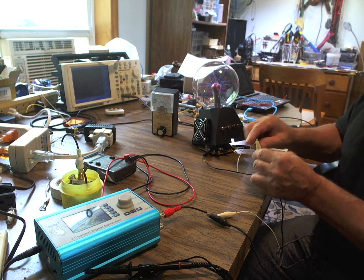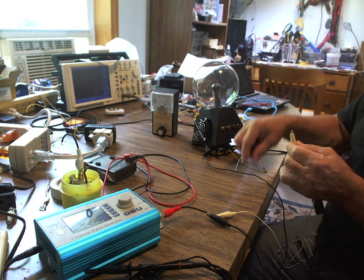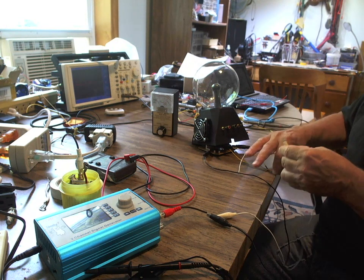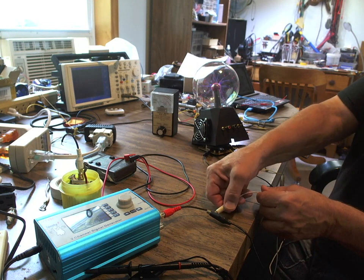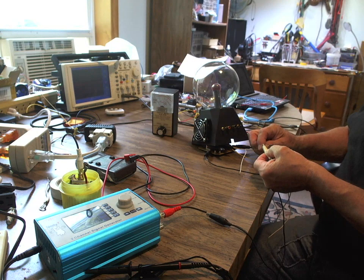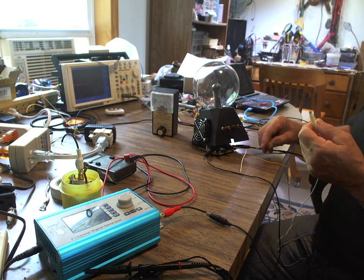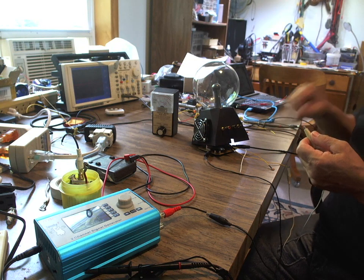If I disconnect it, that would be controlled through one of the switches, but I'm doing it manually with jumper wires. Let me redo this — put the alligator clip on there, disconnect it from the Spooky, and go to the internal oscillator end. Watch what happens. Look at that — now it's running on the internal oscillator.